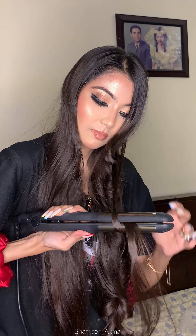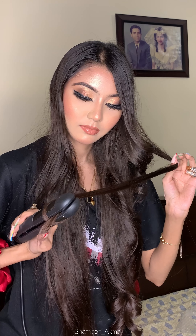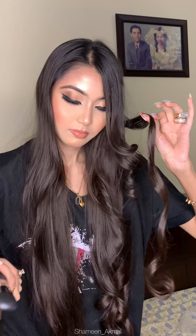After using this, my hair was very shiny, smooth and soft. And the curls lasted for a whole day — the curls were totally held and did not drop out.